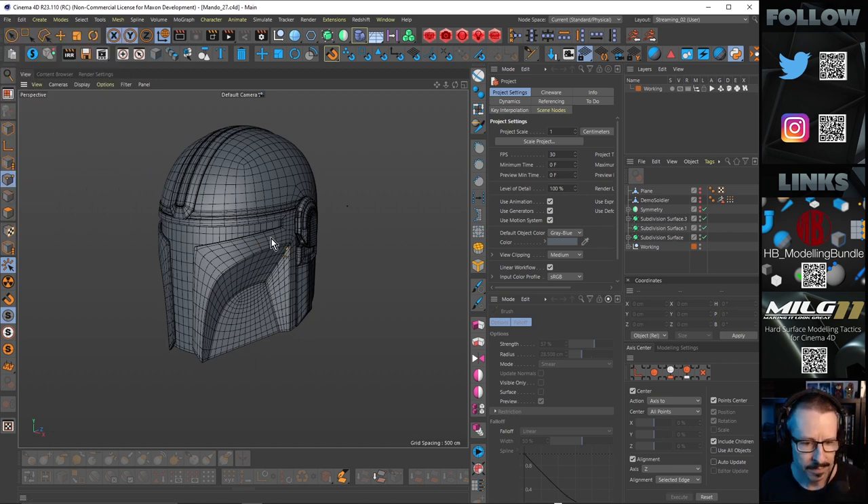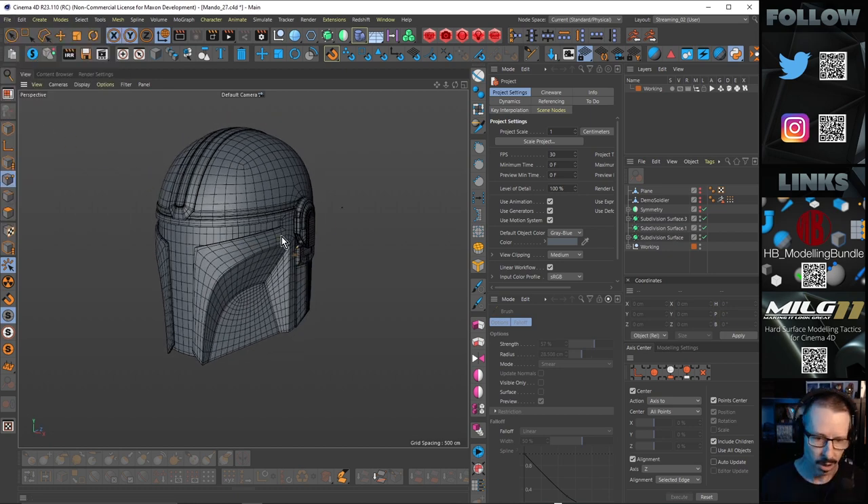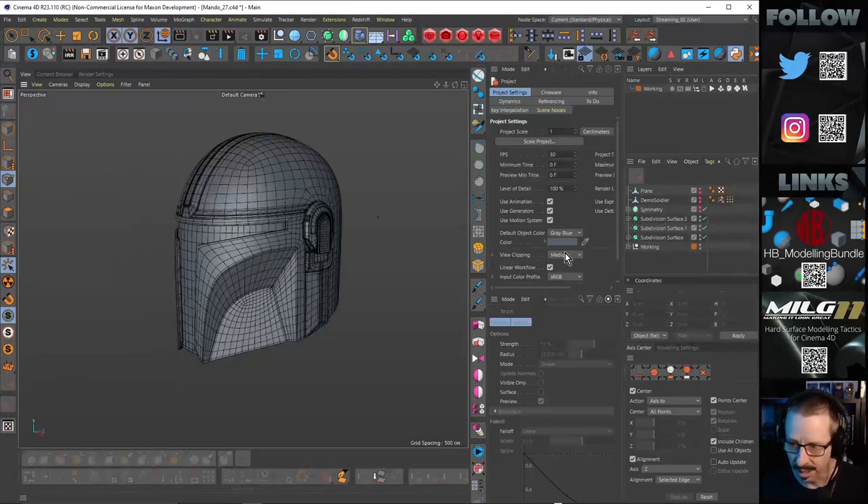For now, it's probably going to be good to just keep going ahead with the helmet and clean this up. So I'm just going to save this — save incremental — and clean this up ready for unwrapping, because obviously I've got things under subdivision and things in symmetry. I need to get this ready to go.